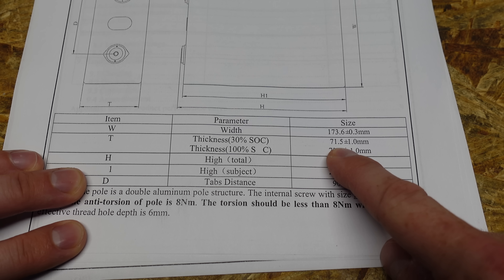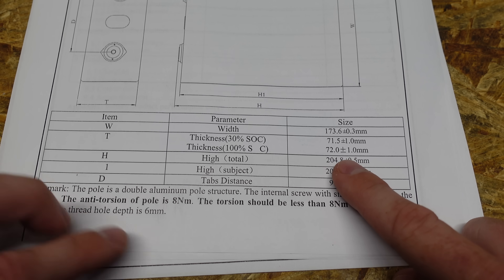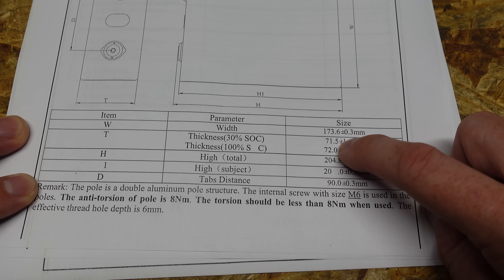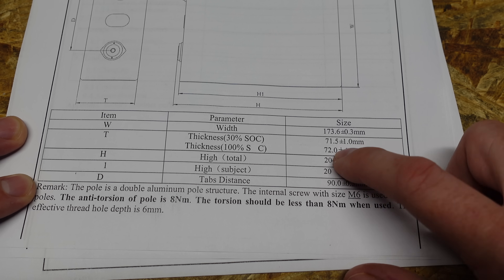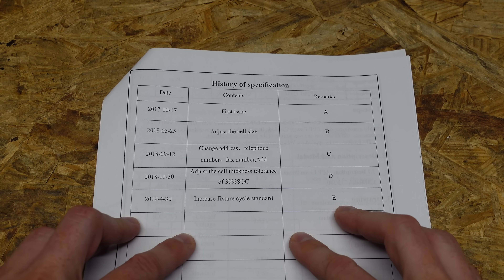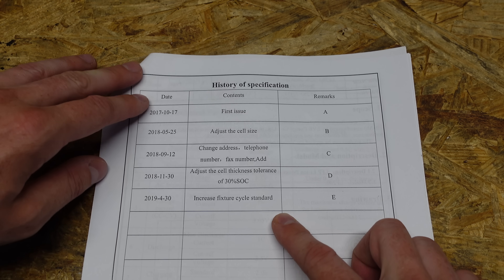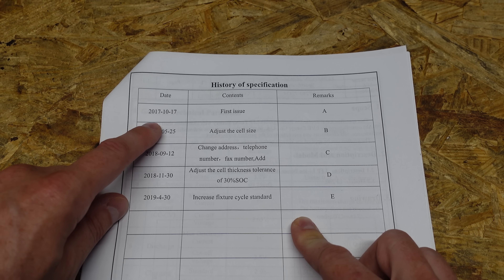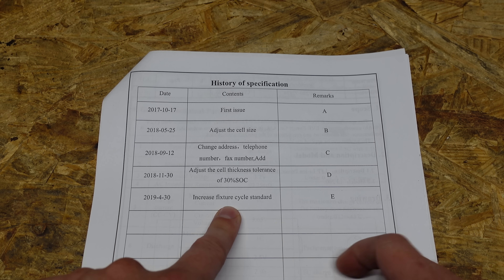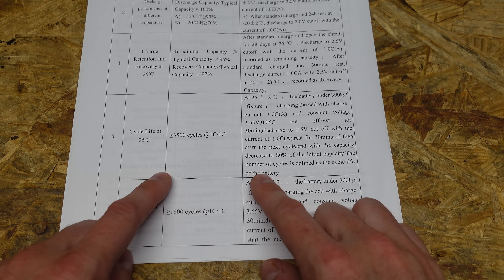The thickness at 30% state of charge is 71.5 mm ±1 mm, and at 100% state of charge it's 72 mm ±1 mm. So there's a half millimeter difference between 30% and 100%, within a tolerance of plus or minus 2 mm. Also worth noting: fixture was not always in the specifications. The first document came out in October 2017, and fixture was not added until April 2019.